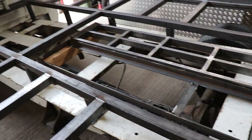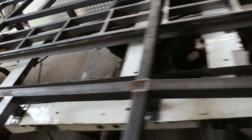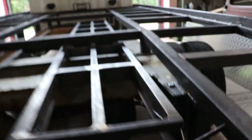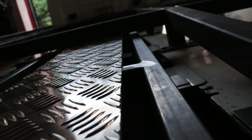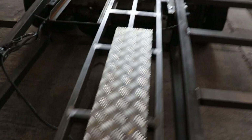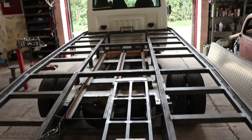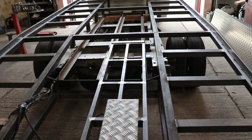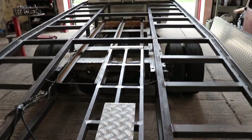That worked out perfect — almost didn't though. I've just got enough of a gap under there to slide the ramps in. Once that's got ally on it there's just enough gap to get it in. Those just slide in like that, and then I just have some sort of pin that locks them in place.